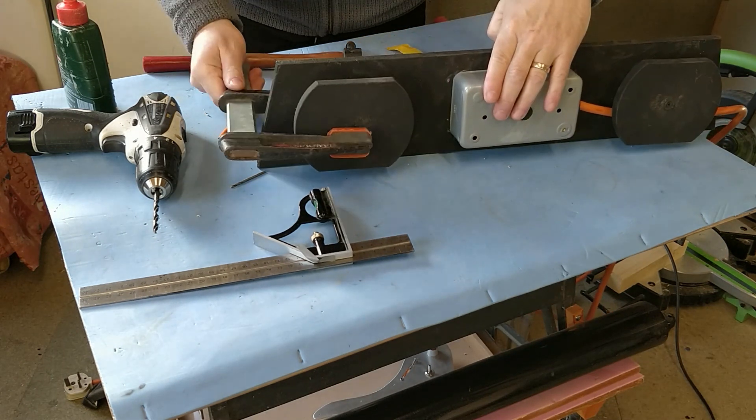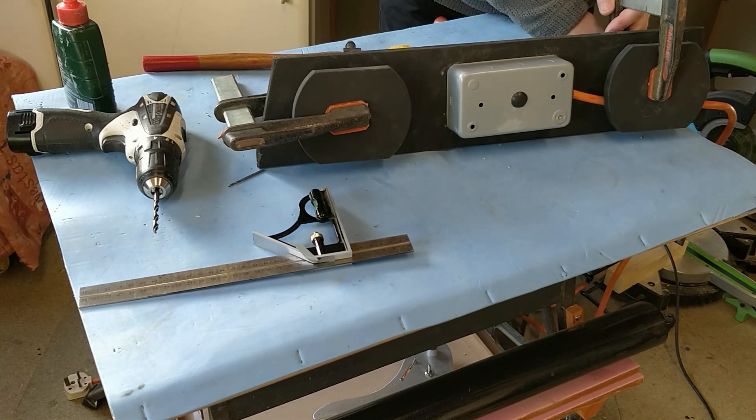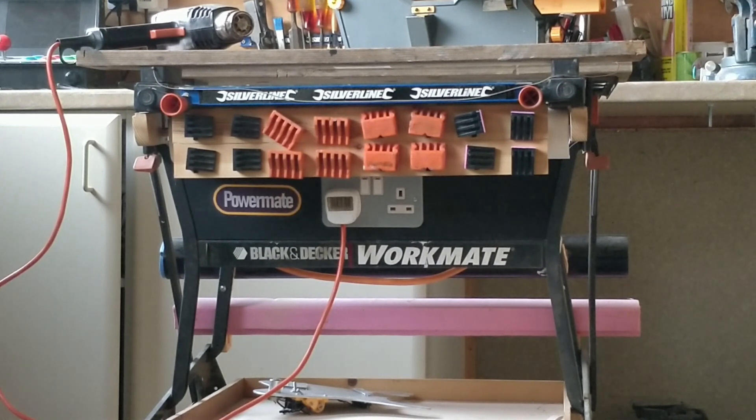I've now fitted the modification that I'm calling Powermate. I have a confession to make — I said it was going to have a separate on/off button so I could control both sockets at the same time, but at the moment it's Christmas, we're in the middle of Brexit, and COVID-19 has hit again in the UK and we're in lockdown. I won't be able to get the parts for some time, so that will have to be in a separate video. But as a built-in extension lead to the Workmate, it works and is fitted and working well. Currently the cable is coiled up on the back.